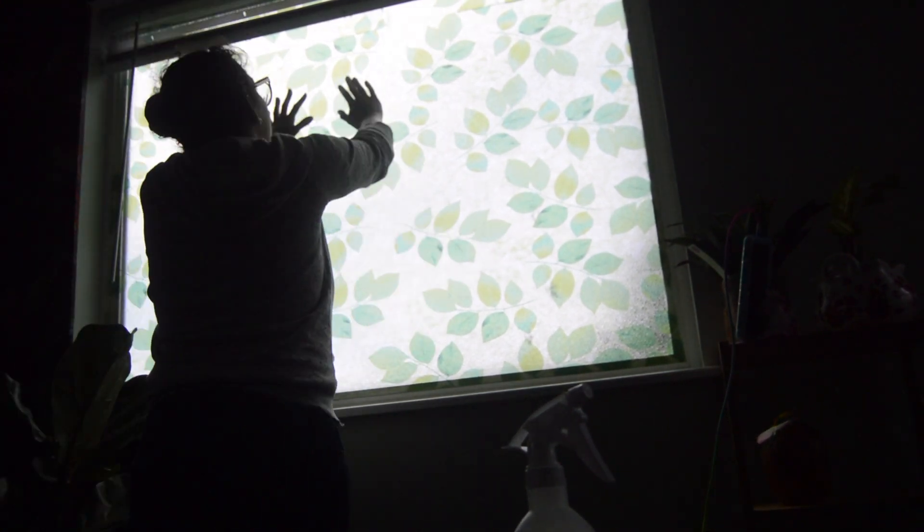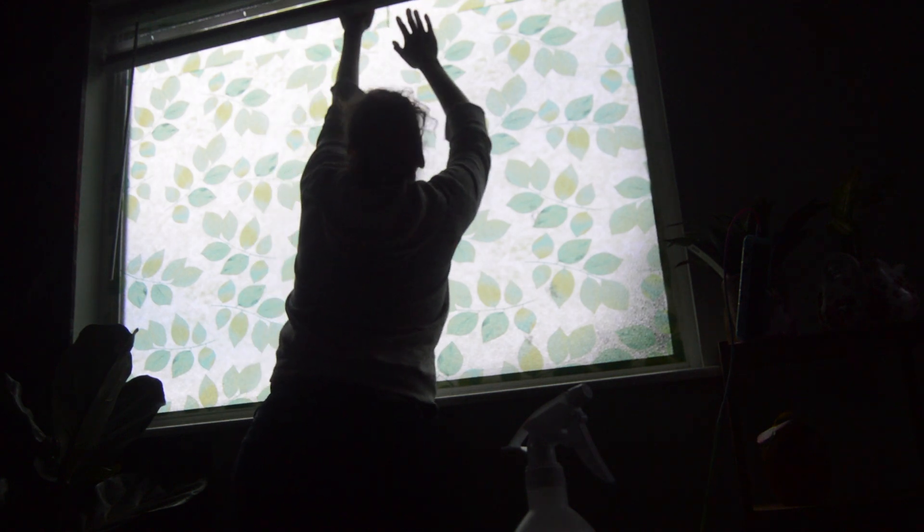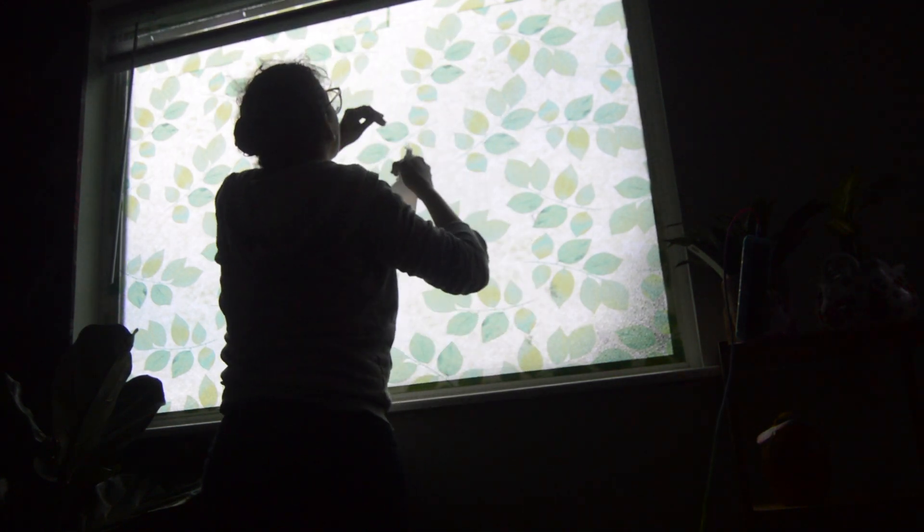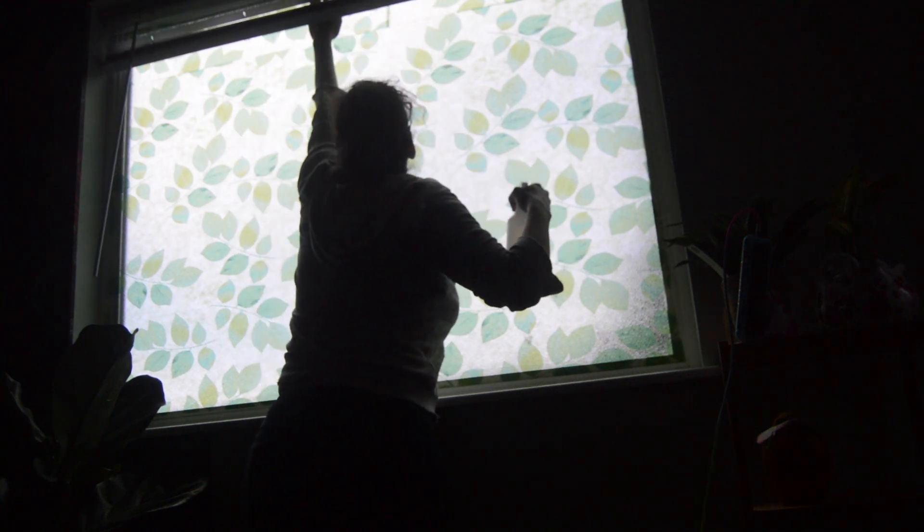Alright guys we're all done with that window. I have one big sheet done. Let me get some more water for the next one.